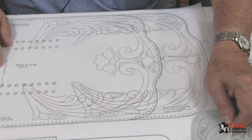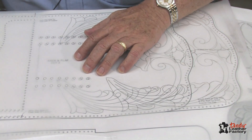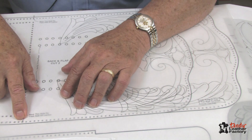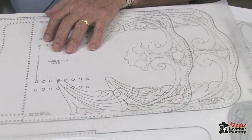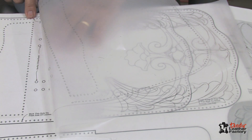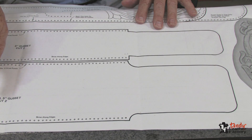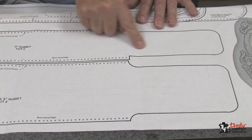However, if you're just going to stitch it, it's not necessary to punch all those holes. I am going to stitch it, so I'm going to only start my hole punching where it will fit to the front. You'll notice on the pattern there are some indications where to start your hole punching. Here are the gusset patterns — one for a 5-inch wide gusset, and one for a 3-inch wide gusset.